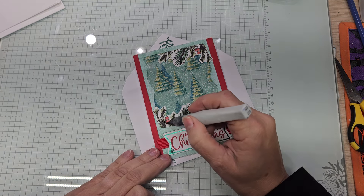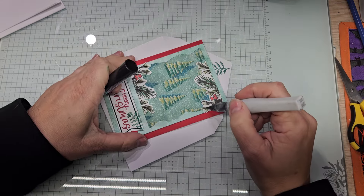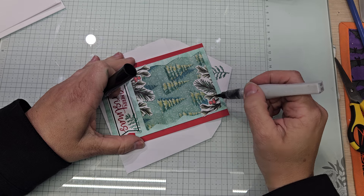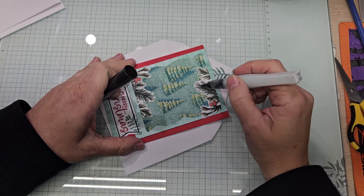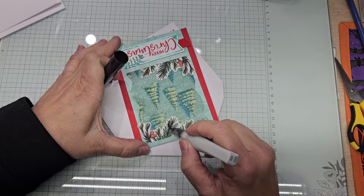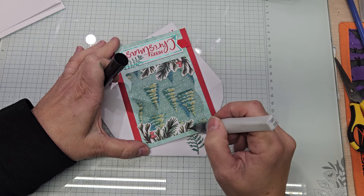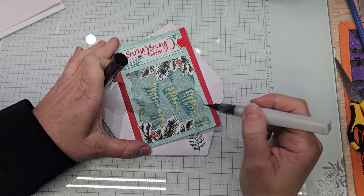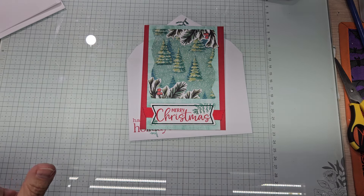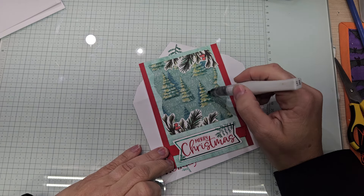It does for it what mascara does for us — if you can see to put that on. I probably need a 20-times magnification mirror to really see. I'm not going to do any of that, but we are going to Wink of Stella our little trees over here. Just give them a little sparkle.